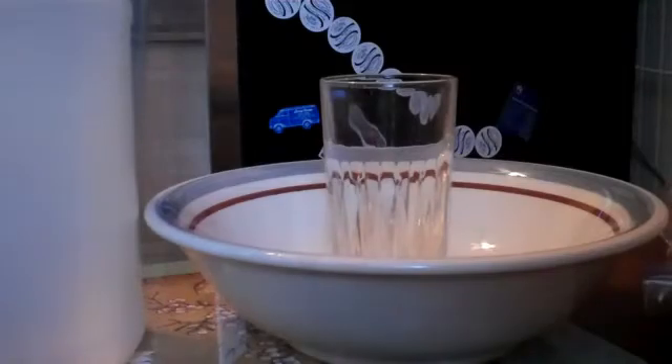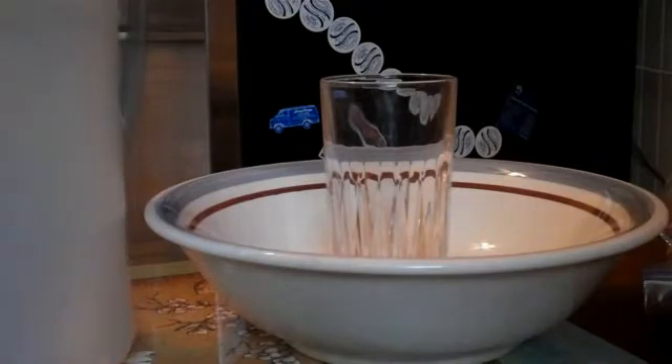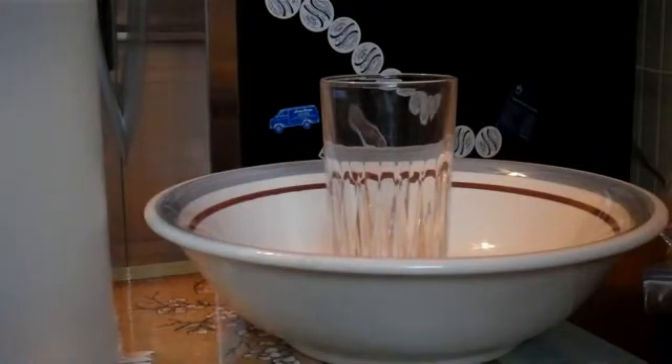We're going to make a volcano model using a cup, a bowl, vinegar, four teaspoons of gelatin powder. We're using orange color, but you can use red also, and two teaspoons of baking soda.